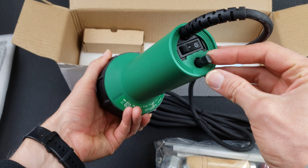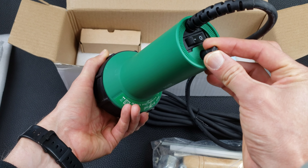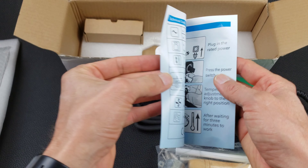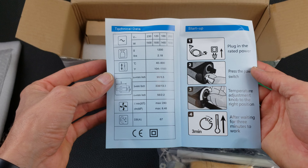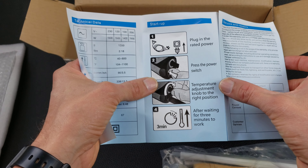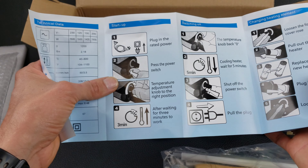Hopefully that means it's fairly durable. We have an on/off switch and the heater temp controller on the back — 1500 watts, 14 amps. Feels pretty heavy-duty. There is an instruction manual inside. To start, you press the power switch, turn the temperature, and wait three minutes for it to heat up.